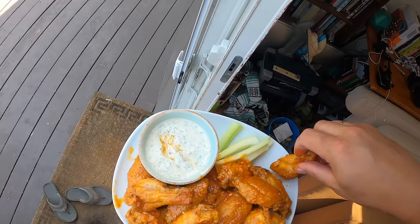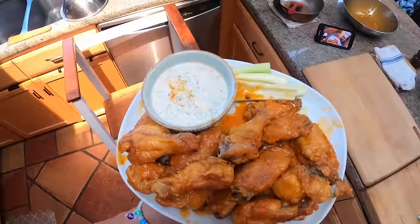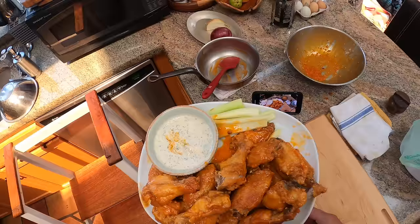Chicken wings are not the healthiest thing in the world, but man are they good. And here we are — extra crispy oven fried chicken wings using the baking powder method. Check the description below for the recipe, subscribe, like, do whatever you want, and I'll see you next time. Bye!